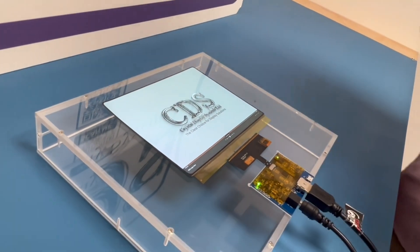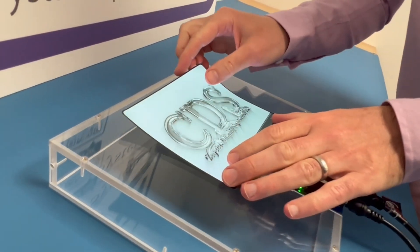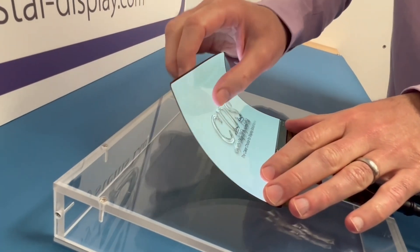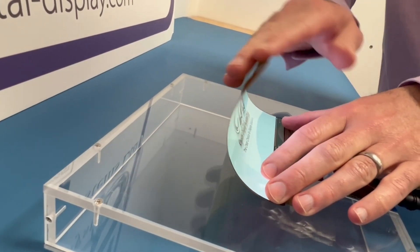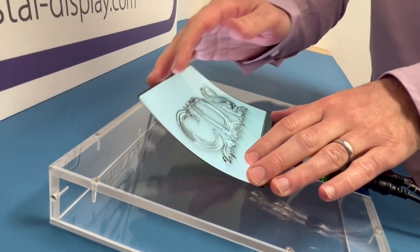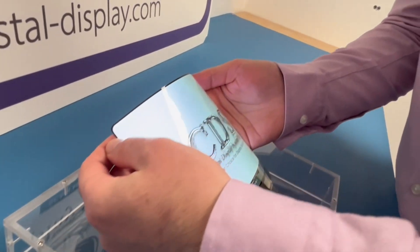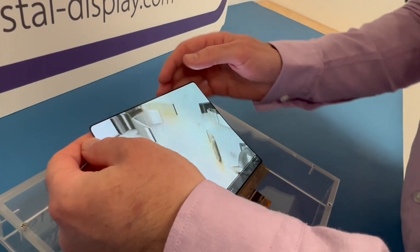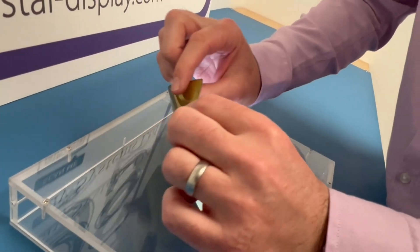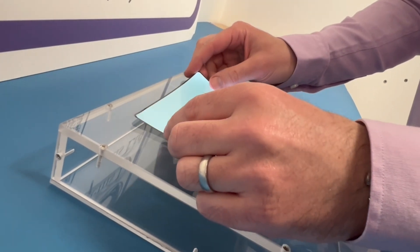Now the unique thing about this, which I have been waiting to show you, is - as you may have guessed - it is flexible. This has a flexible substrate, meaning that you can form it into different shapes in both this aspect and this aspect. A really lovely substrate to work with, enabling you to form some really interesting products.